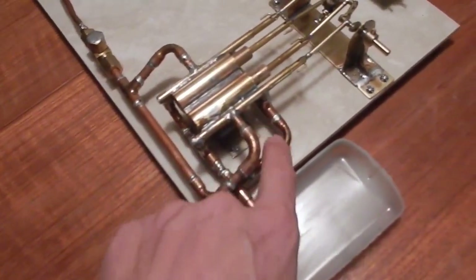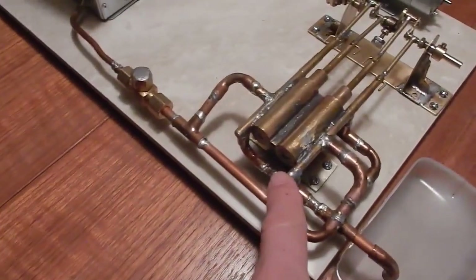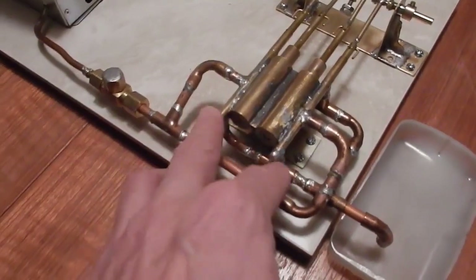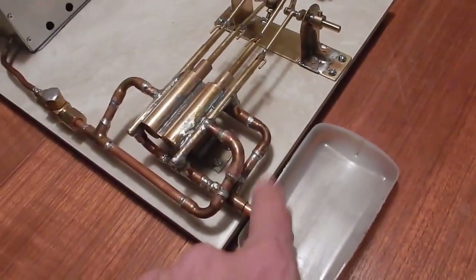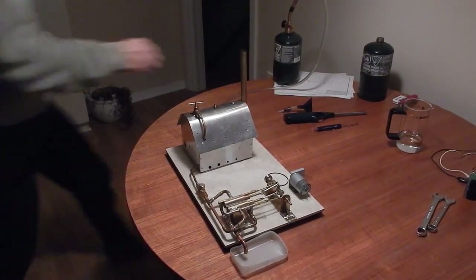I've also made this exhaust manifold just to keep things clean. Before, it used to spit steam, water, and oil out the back and front. Now it's all nice and clean and tapped into this single pipe here.